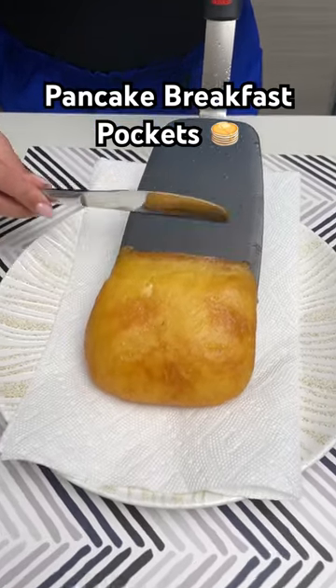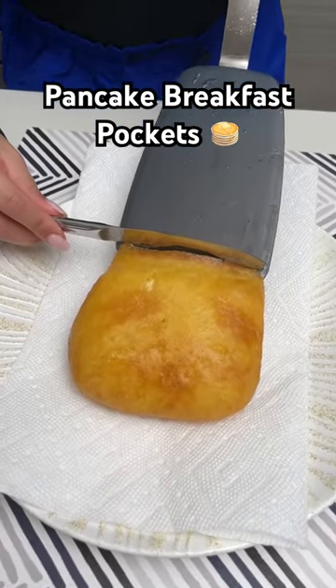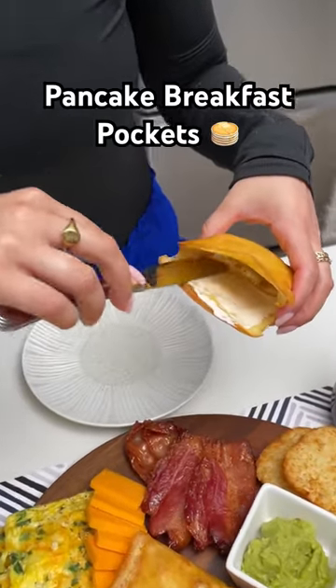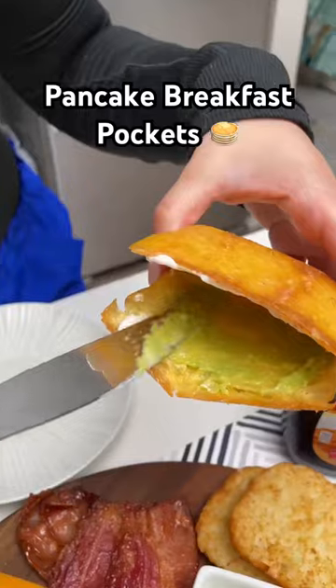Take a butter knife and just slide your pocket right off the spatula. Pick your favorite pocket and rub the mayo on one side.